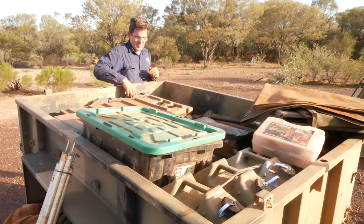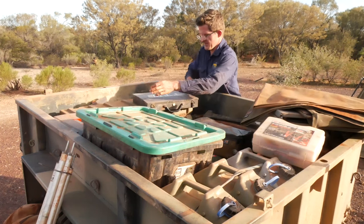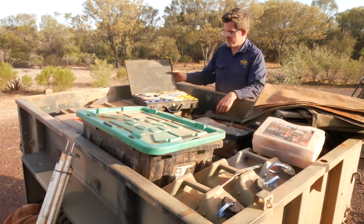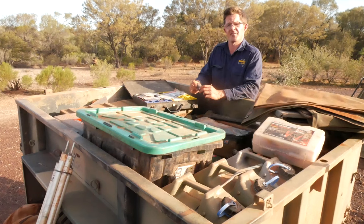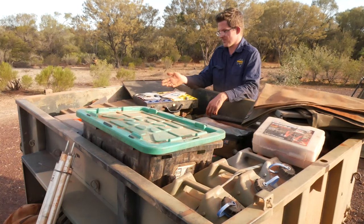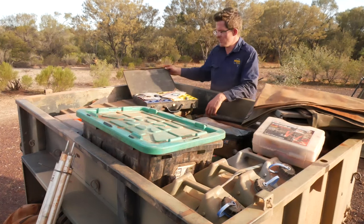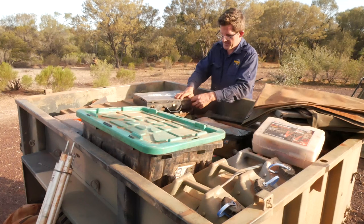I've then got my little briefcase, which I've talked about before on other videos — it's got all my auto electric gear in it and more. I've got steel wool here, so if I forget the matches I can arc it out with the jumper leads to get a fire going, as I've shown on the channel. I've got heat shrink, a multimeter, an assortment of nuts and bolts, and some Lucas points — so basically all manner of things can be sorted.